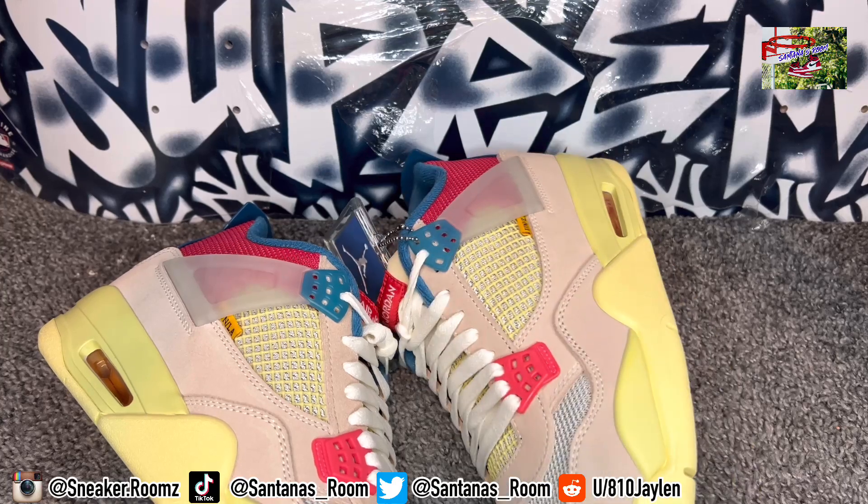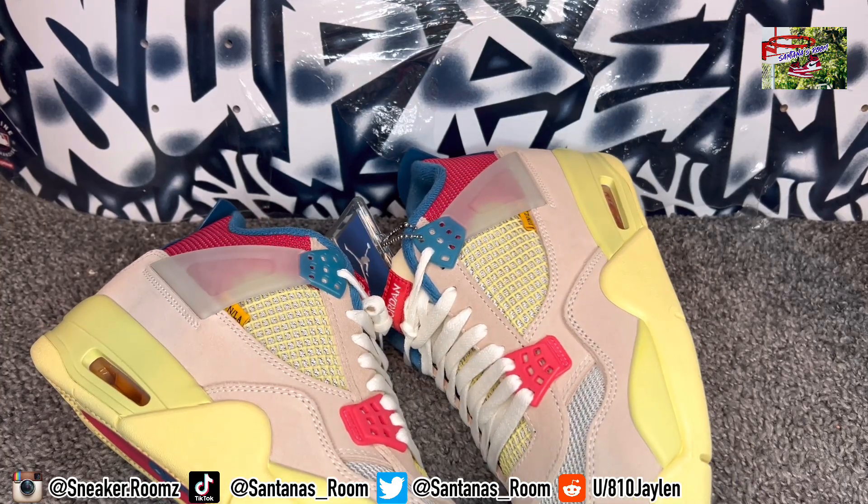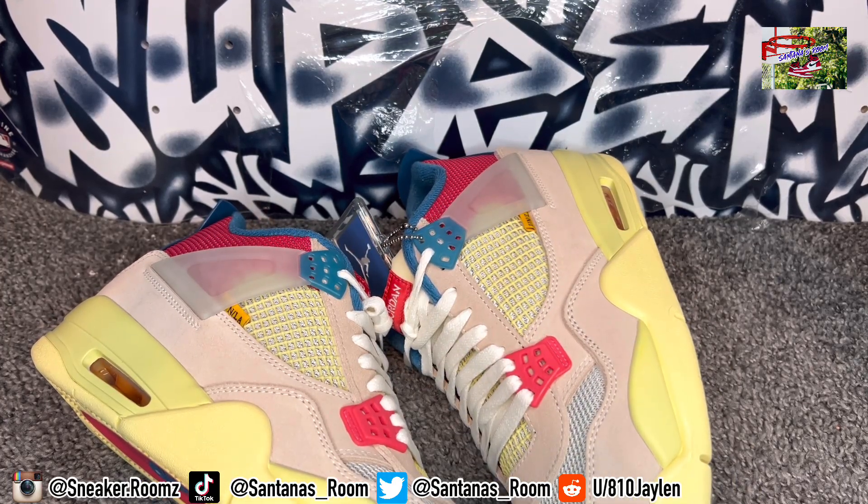Let me know what y'all's favorite one is. Subscribe to the channel if you like the content. But you already know the vibes. I love y'all — thanks for rocking with your boy. The love is real. At the end of the day, rock what you like, not because it's hype. Stand out and never blend in. Holla at me until next time. 100.